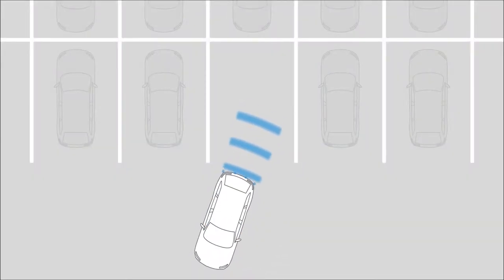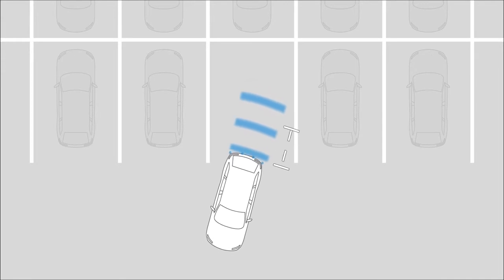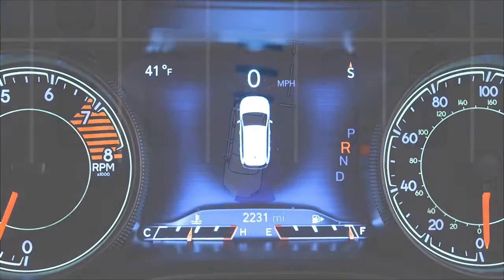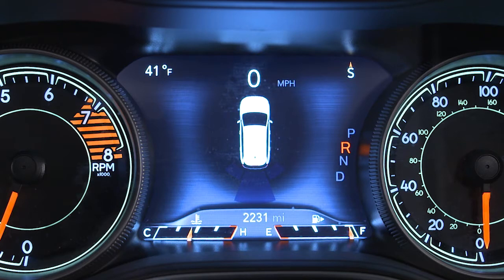When the system detects an obstacle, you'll hear a tone and the ParkAssist warning will appear in your instrument cluster display. The system will show arcs in the area of the obstacle based on its relative distance and location. As you approach the obstacle, the arcs will move and the tone will change from slow to fast to continuous.